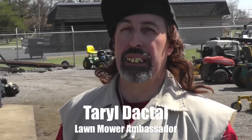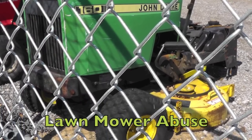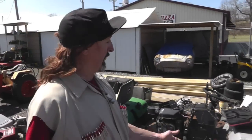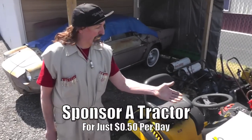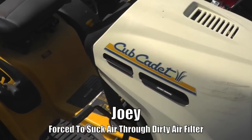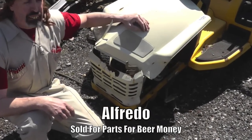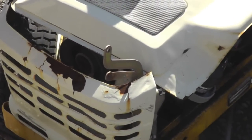Pterodactyl here, and I want to talk to y'all today about a serious problem in this country — and that problem is lawnmower neglect and abuse. Every year, thousands and thousands of pieces of equipment are abused and neglected. Just look at these mowers here. For 50 cents a day you can sponsor a tractor like Joey here, who's been forced for five seasons to suck air through the same air filter, or little Alfredo here, whose alcoholic owner sold parts off of him to feed his habit.